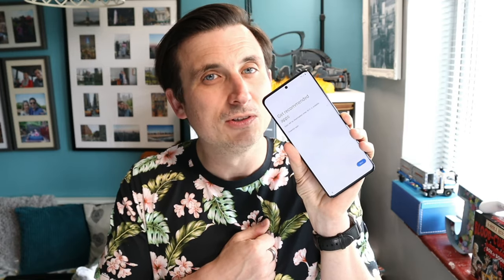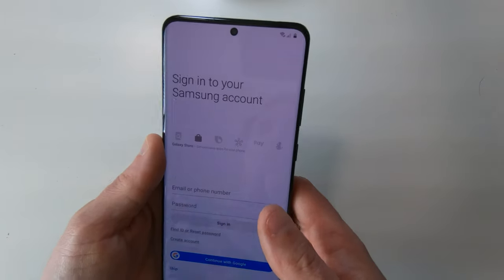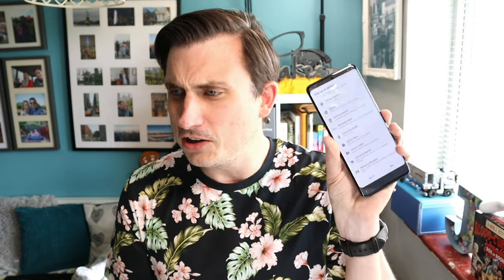The high refresh rate of the screen makes a bit of banding on camera. Get recommended apps — no. Right, sign into your Samsung account — I'll skip that and do it later. It really wants me to use a Samsung account, oh well. I just want to get into the fun bit of the phone. All done — excellent!